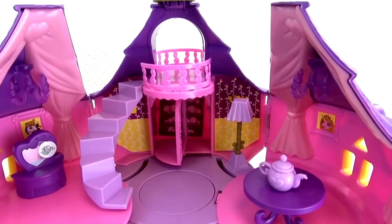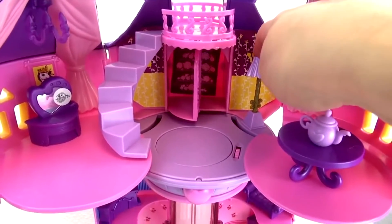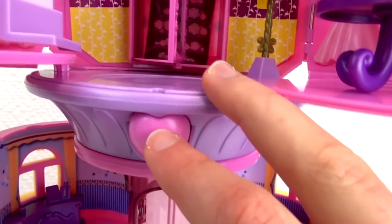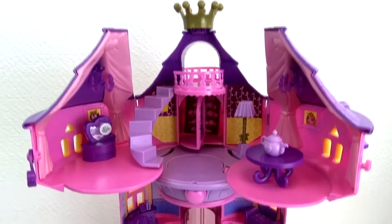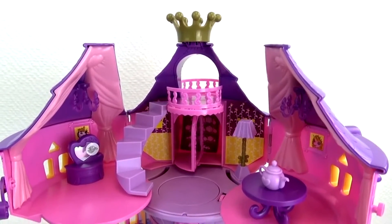I'm going to show you the features that the Rainbow Tower can do. If you press this lamp, you can see it lights up the elevator shaft up there — that's the light-up feature that was promised with this set. Here's a little heart button, and if you press that, it plays a song. There's only one song that it plays; if I were to press it again, it would play the same song again.